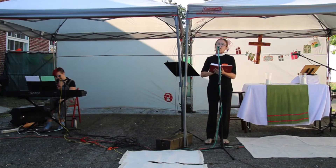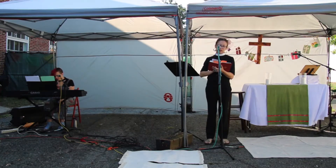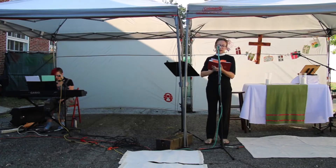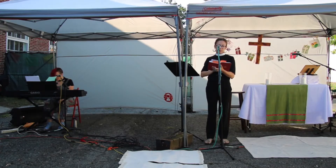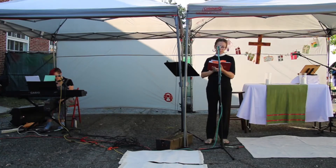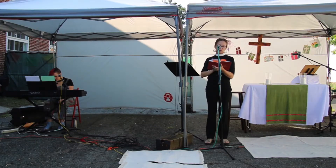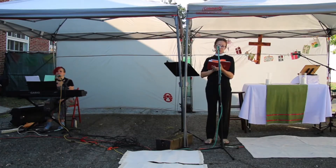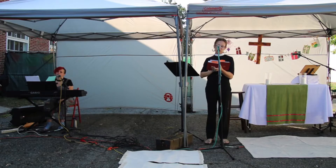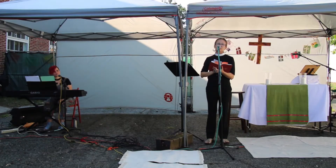Now pray with me the Collect for Purity at the top of page 124. Almighty God, to you all hearts are open, all desires known, and from you no secrets are hid; cleanse the thoughts of our hearts by the inspiration of your Holy Spirit, that we may perfectly love you and worthily magnify your holy name, through Christ our Lord. Amen. You shall love the Lord your God with all your heart, soul, and mind — the first and great commandment — and the second is like it: love your neighbor as yourself. Lord have mercy, Christ have mercy, Lord have mercy.